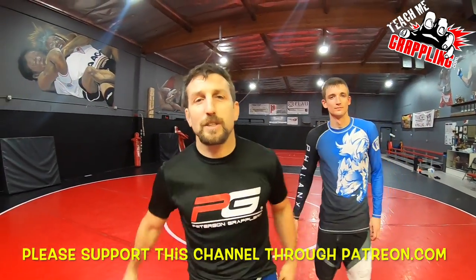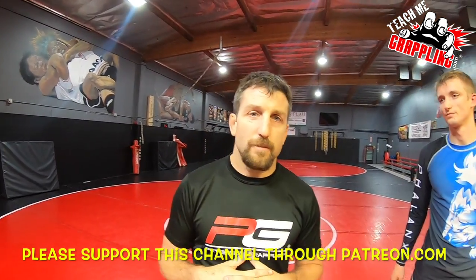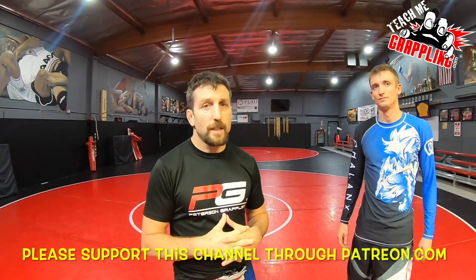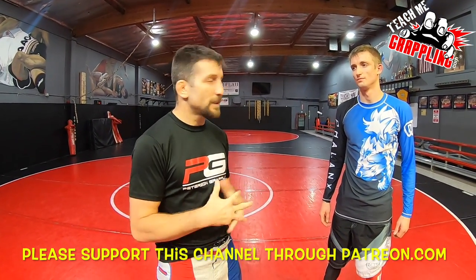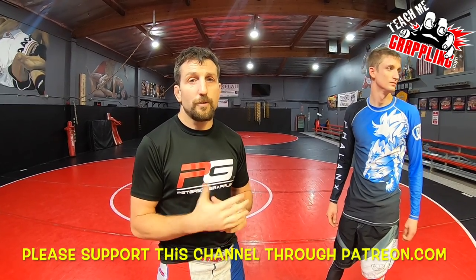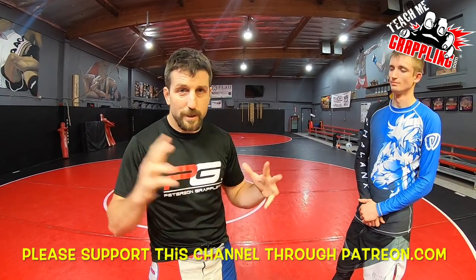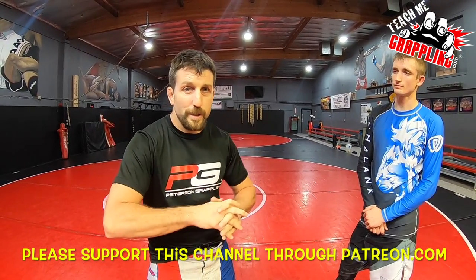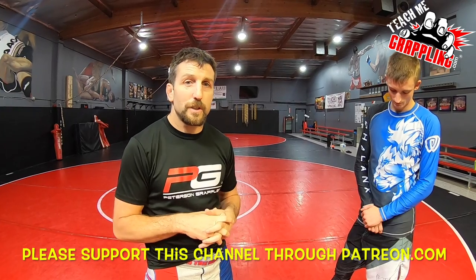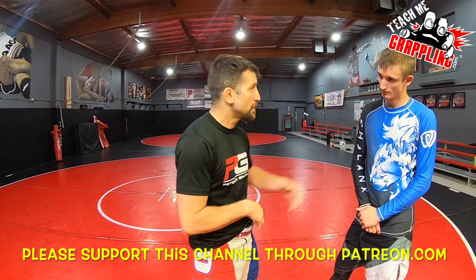Teach me grappling. What's up everybody? Today is Veterans' Day, so I would like to say happy Veterans' Day to all of you guys out there that are veterans, served in the military, and also throughout all different types of ways to serve the country. Thank you guys so much for your service. Go USA.